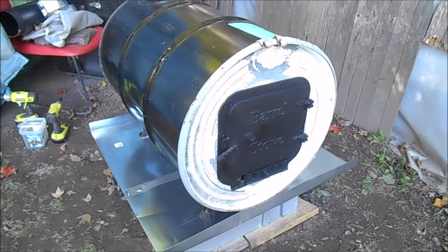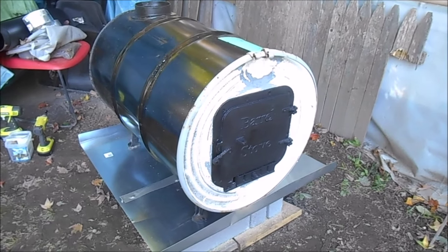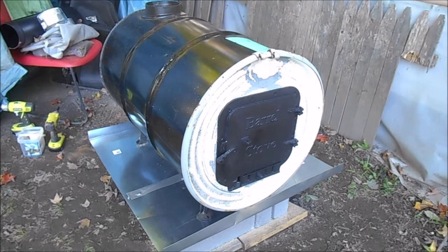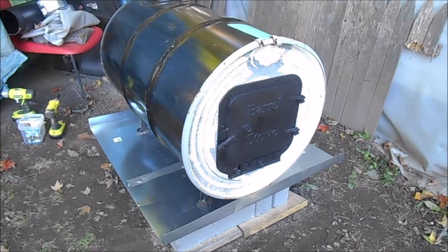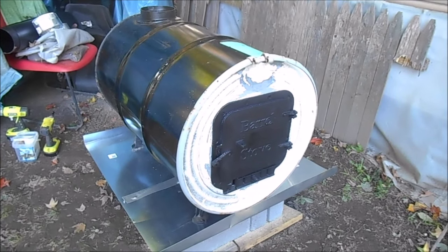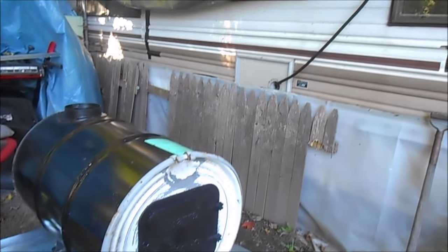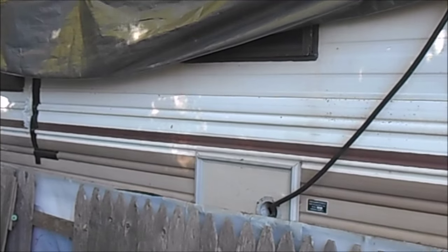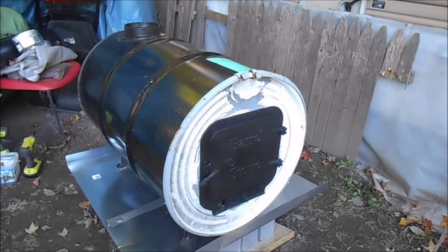Happy October everyone! This is what I'm making to heat my camper this winter — it's a barrel stove. I'm going to enclose it in sheet metal and make an outdoor furnace out of it, and then I'm going to pipe it into that window right there under the tarp. That's my project.